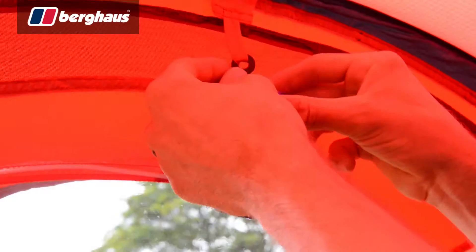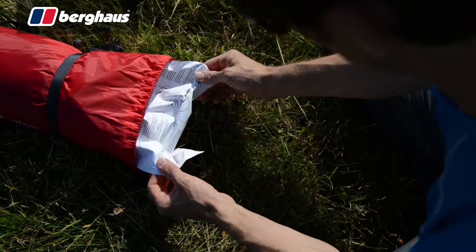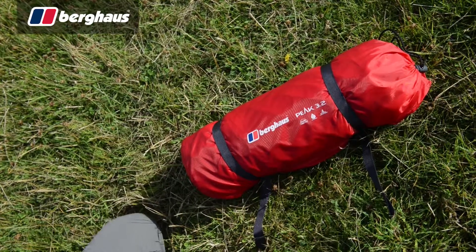Underfoot there is a sewn in tub groundsheet rated to 5,000 millimetres. The inner is finished with organiser pockets and a lantern hanging point. All Peak series tents come with a repair kit, full instructions and compression bag for easy storage.